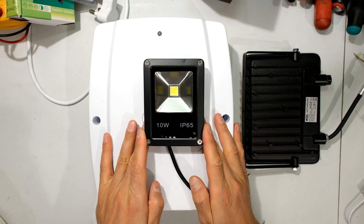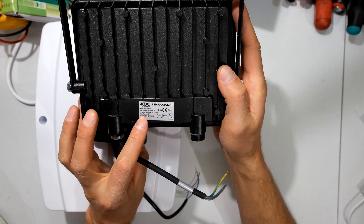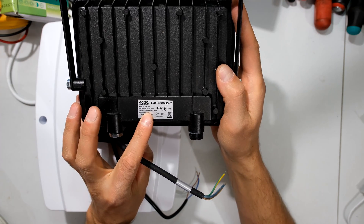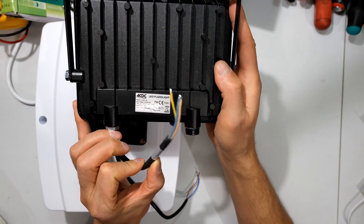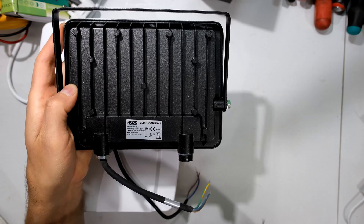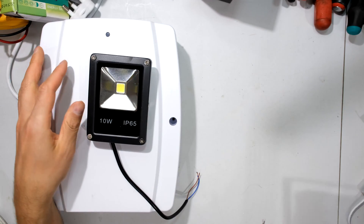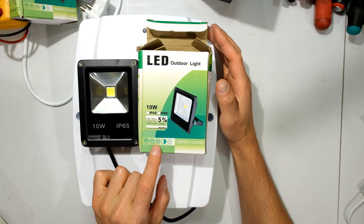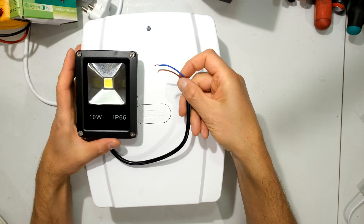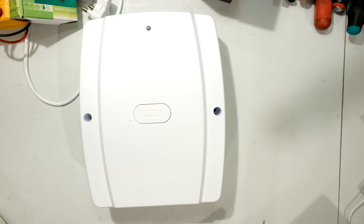Over here I have a 10 watt 12 volt LED floodlight. Now usually floodlights use the supply voltage — in this country the supply voltage is 230 volts, so the input to this floodlight is 230 volts. But in order to use this light as a backup light I would need a UPS, so in this video I'm demonstrating with a 12 volt light. You can see the positive and negative, and here is the backup battery power supply.